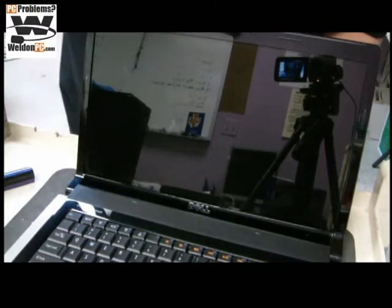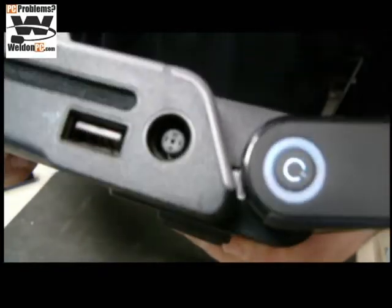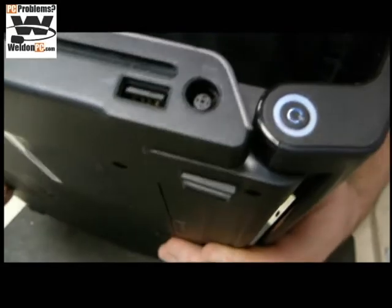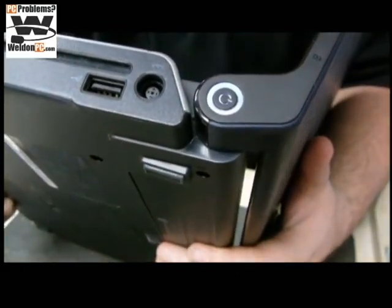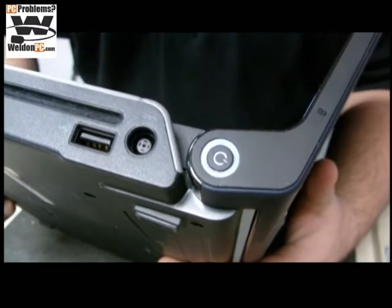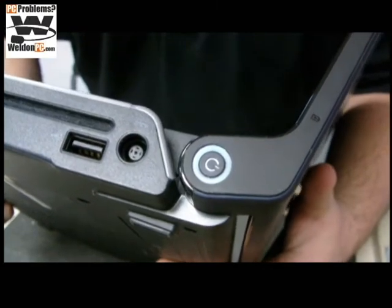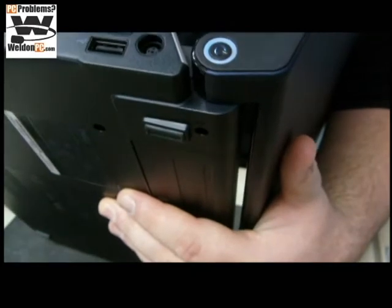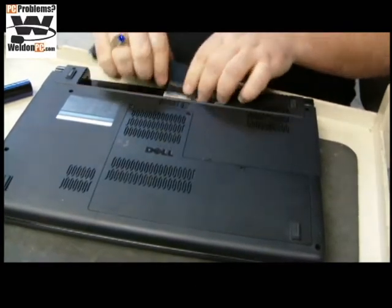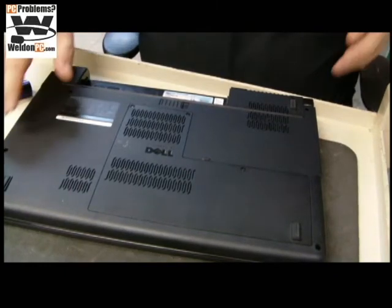There's a power light on this side and you'll notice it is still on. As soon as it turns off, we're safe to disassemble the computer again. Hopefully we don't have a bad keyboard. There's no point in everybody sitting and watching, so I'll pause this until we're back off.